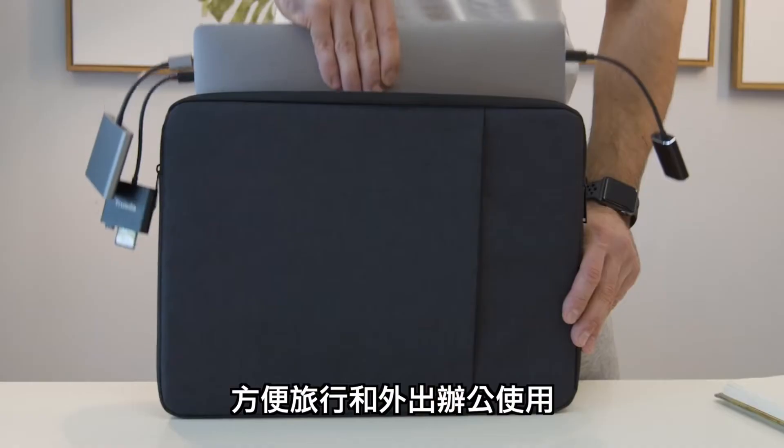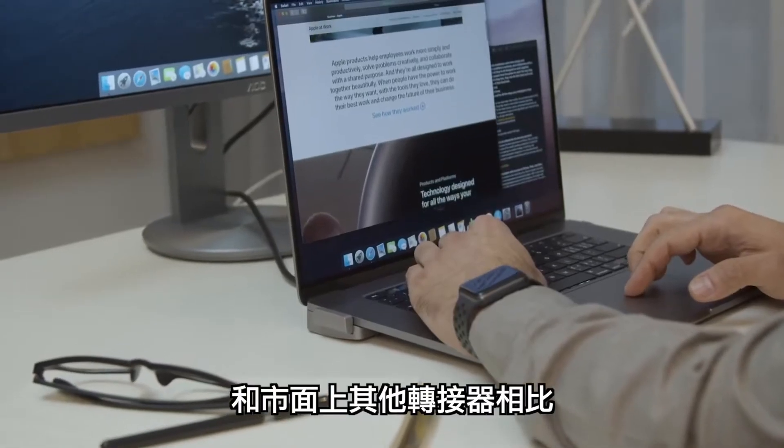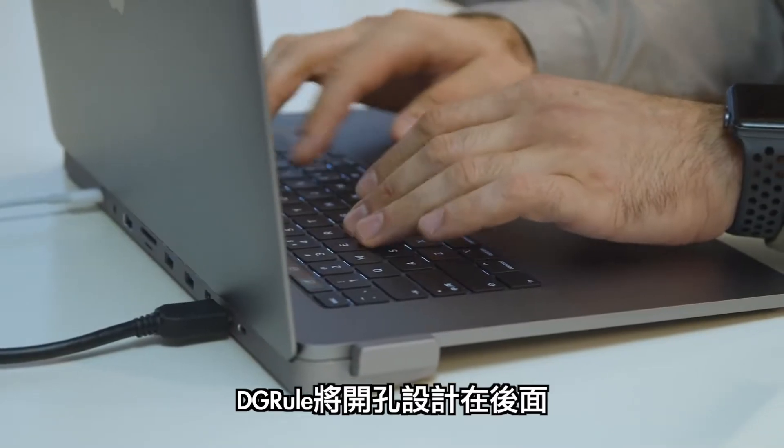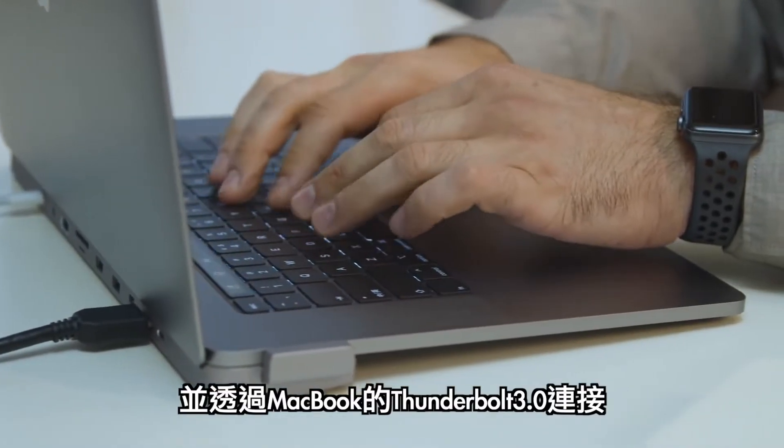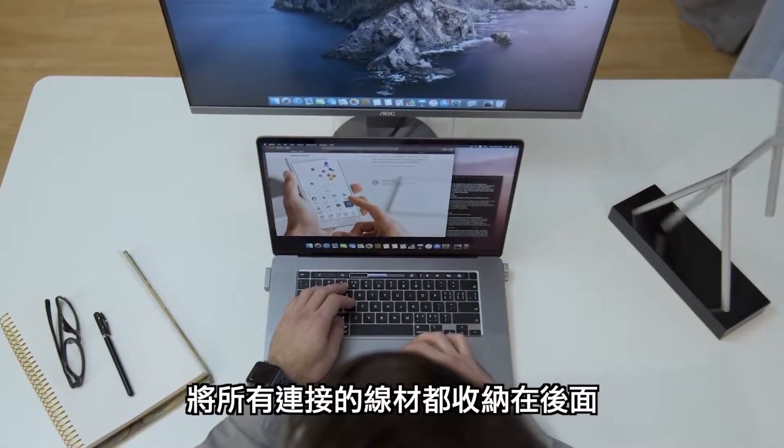Compared to other multiple adapters in the market, its edge relies mainly on what is literally hiding behind your back. The design of the Thunderbolt 3.0 of this hub creates multiple connections of your laptop invisible, as it is connected through the back of your MacBook.